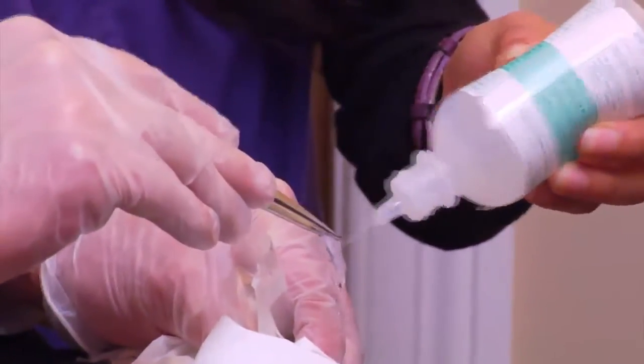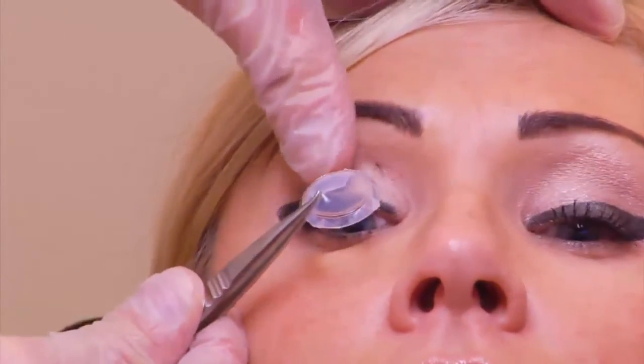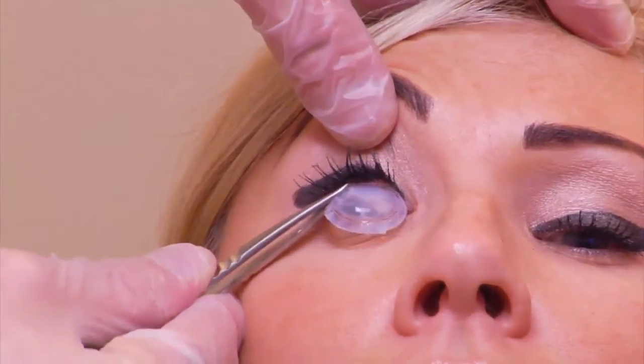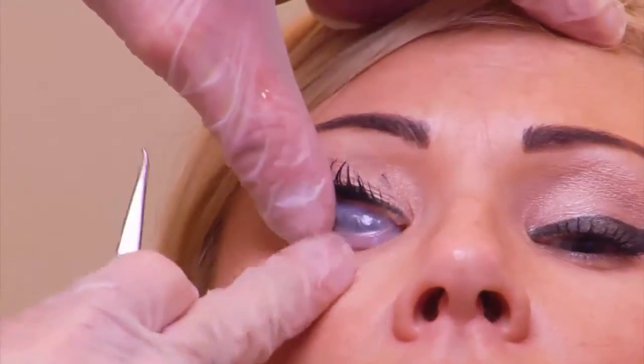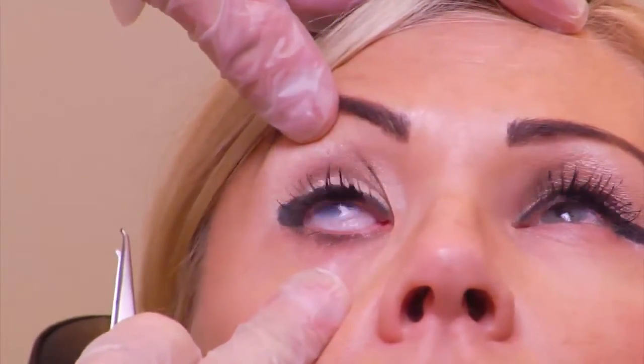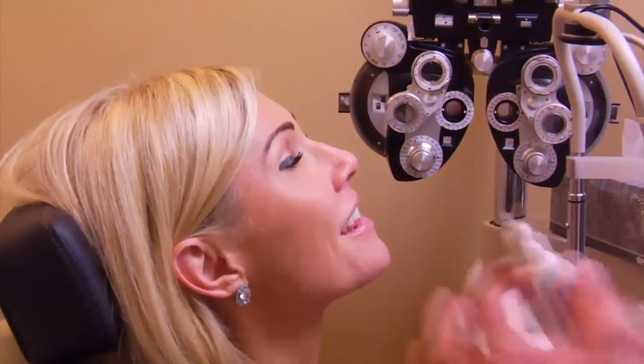Procara can be easily inserted in your doctor's office. To insert Procara, your doctor will hold the upper eyelid and ask you to look down. While you are looking down, your doctor will slide the Procara under your upper eyelid and then under your lower lid. This process is similar to inserting a contact lens. Once Procara is applied, your doctor may administer appropriate medications in order to maximize the healing process.